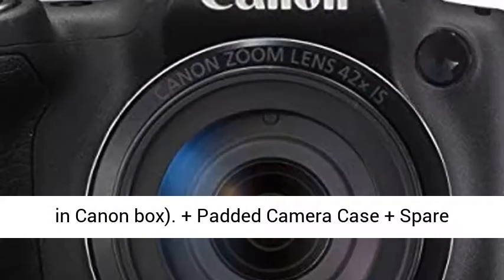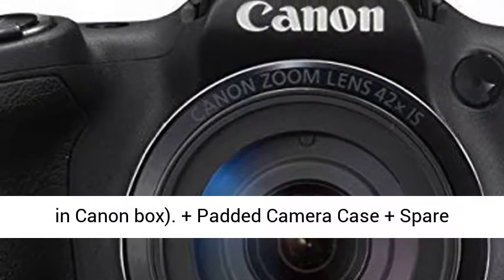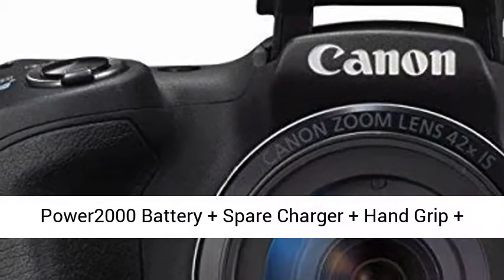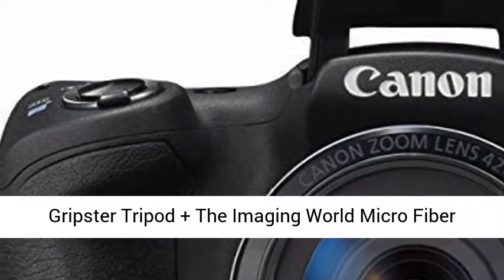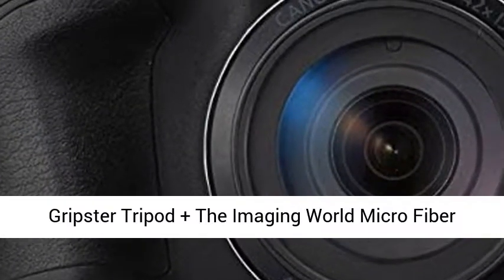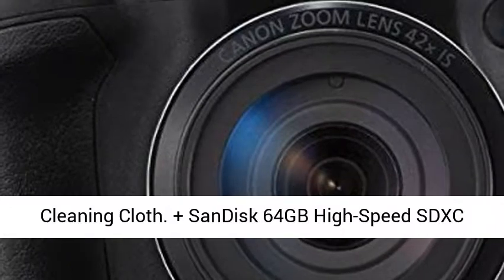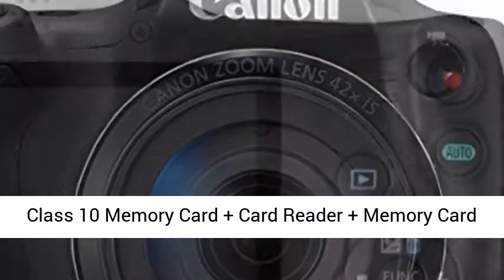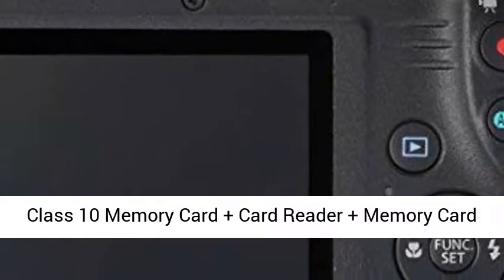All these in Canon box. Plus padded camera case, spare POWER 2000 battery, spare charger, hand grip, Gripster tripod, the Imaging World microfiber cleaning cloth, SanDisk 64GB high-speed SDXC Class 10 memory card, card reader, memory card wallet, screen protector.